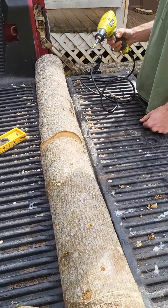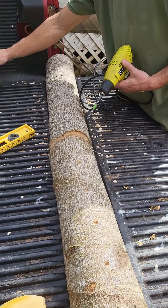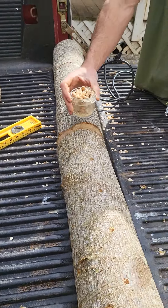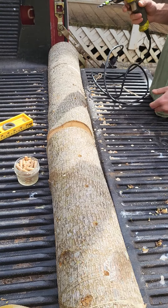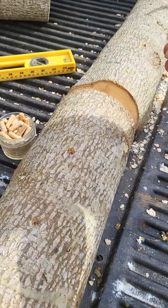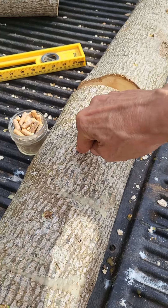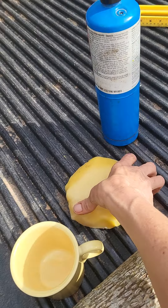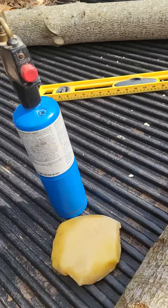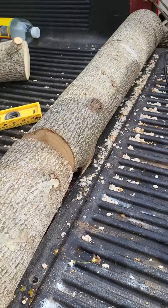We marked out our holes for our shiitake plugs. This is what the shiitake plugs look like. Jen's going to put those in this log here and I'm going to drill this log here. After we put these in, it's pretty simple. All you do is plug one of these holes that you drilled and we'll take this beeswax and burn some wax over each hole. Here we did it right here, and we're going to finish them up now.